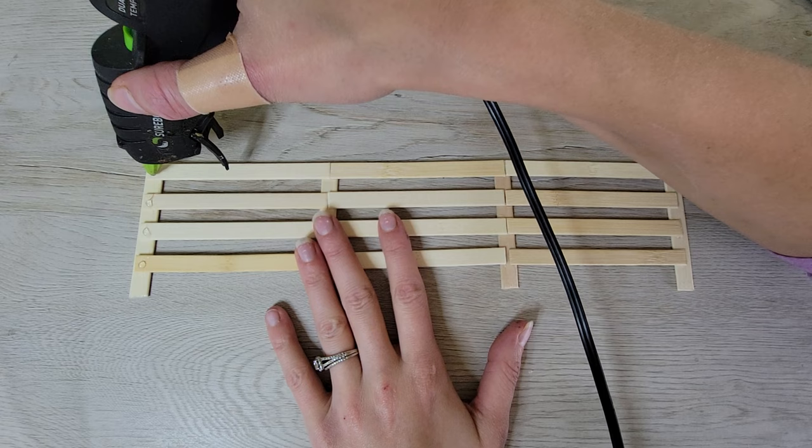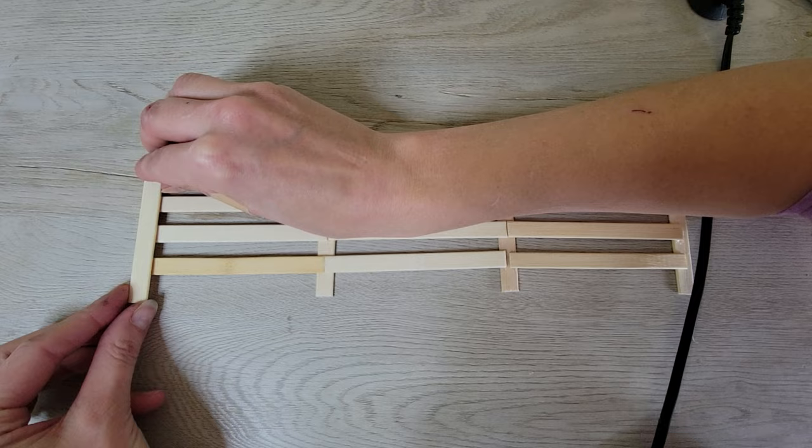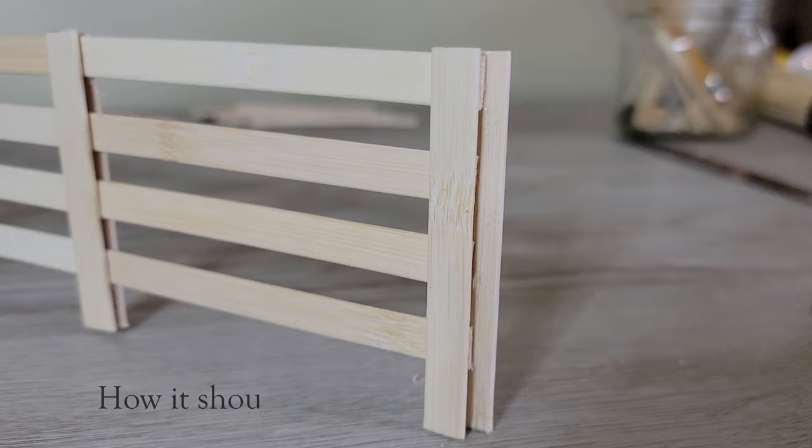Now to strengthen these joints. Adding these pieces gives the fence more durability, and it also makes for a sharper appearance. This is how the fence line should look for everything to fit together properly.